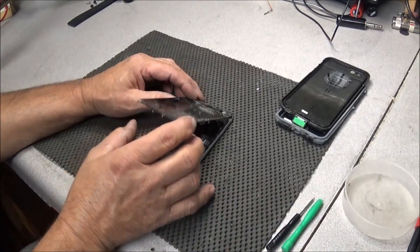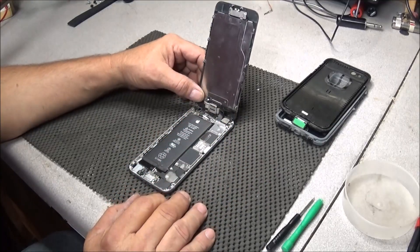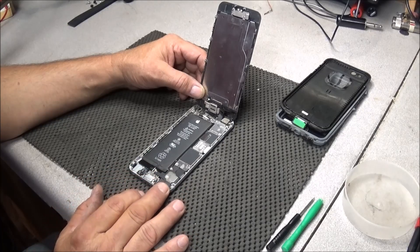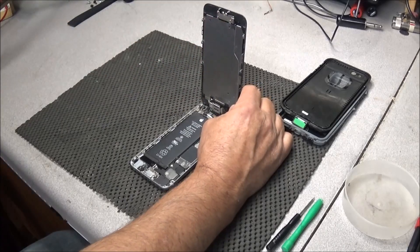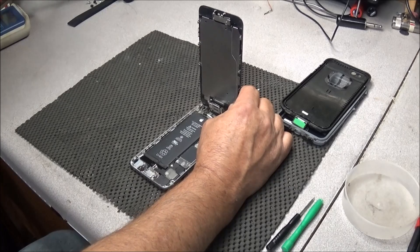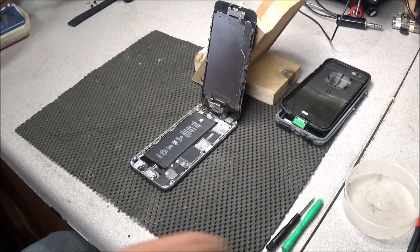Alright, we can lift the old display up. There are going to be multiple cables up here in the top. Looking at everything, I can't see any damage — though sometimes it's hard to tell.